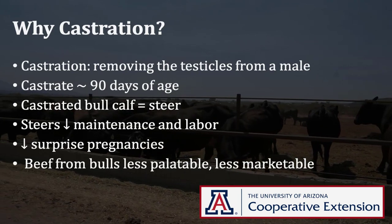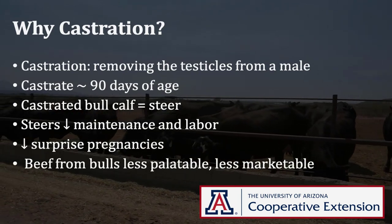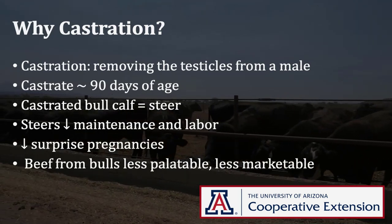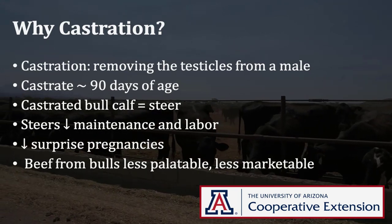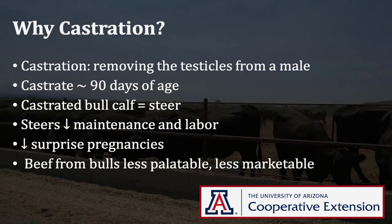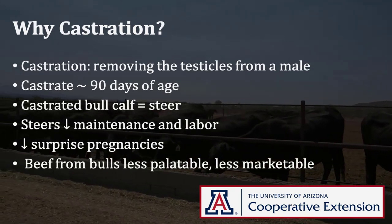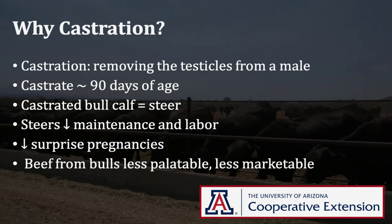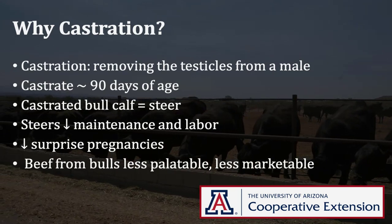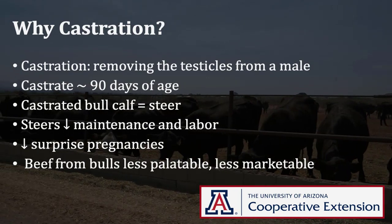Steers are usually less aggressive than bulls since they no longer have the testicles to produce testosterone. Castration of your bull calves will also result in less wear and tear on equipment, fences, and often people. Beef from a steer is more tender and has a more desirable flavor as well. It will also ensure that you have no surprise pregnancies in your herd. Steers also bring more money at the sale than bull calves.